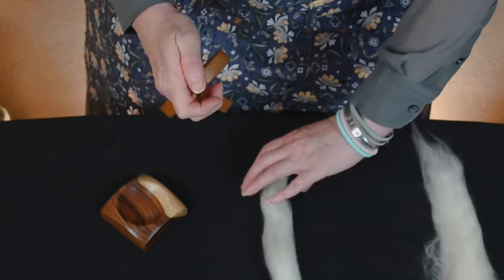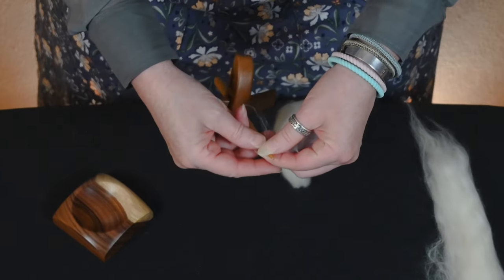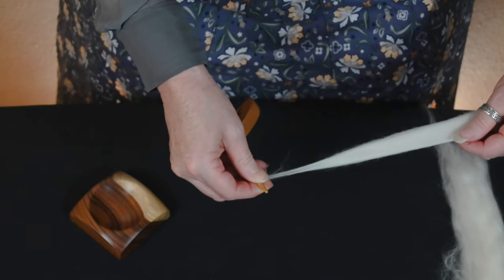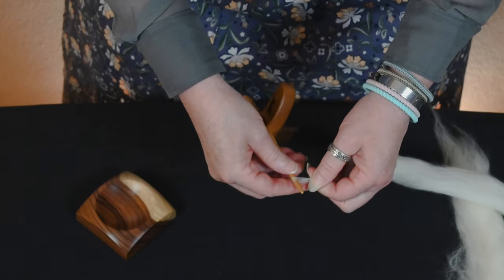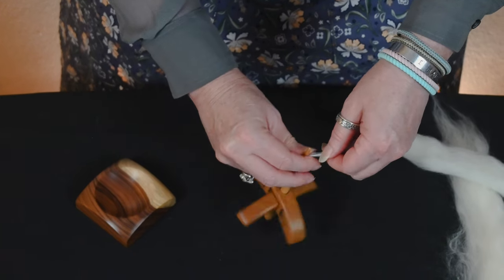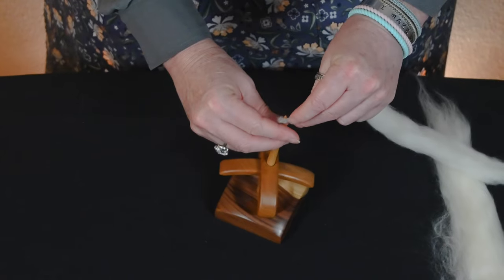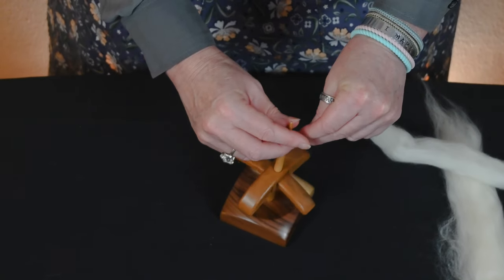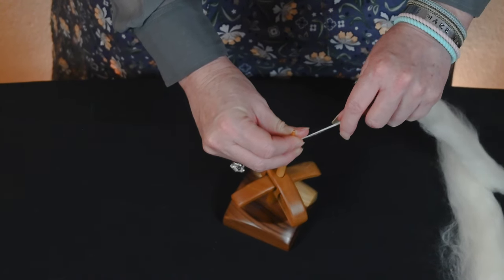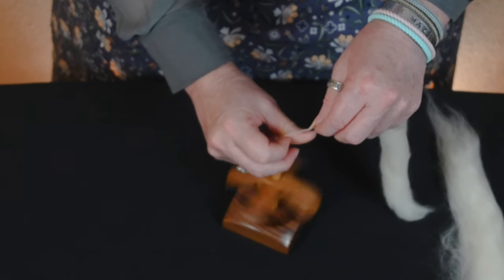There are a lot of different ways to get leaders started. Personally, I like wrapping a little bit of fiber around the top, drafting out some, pinching it off so I am essentially creating a loop and then spinning supported. I am using my fingers to stop it so I'm wrapping it around a little bit.